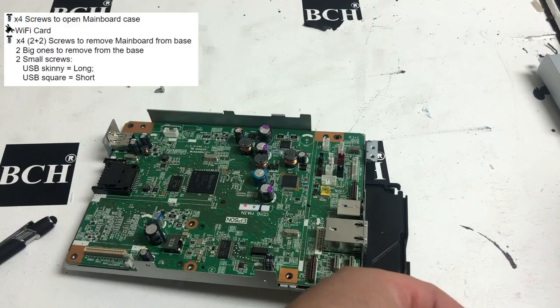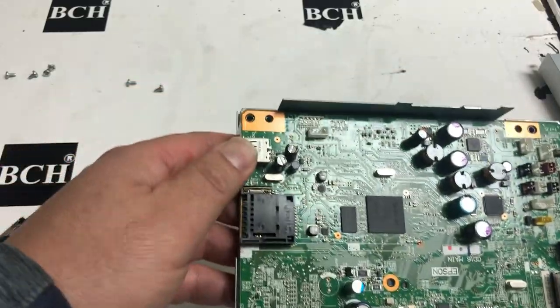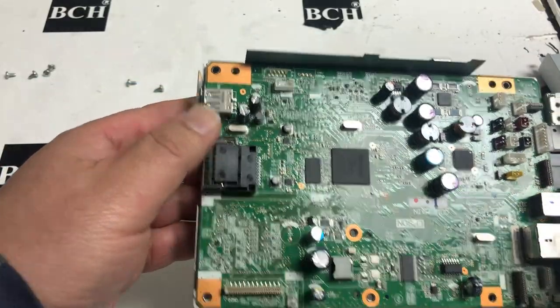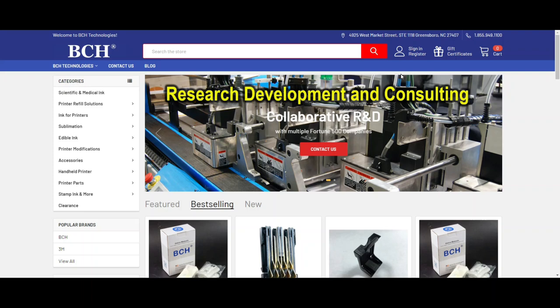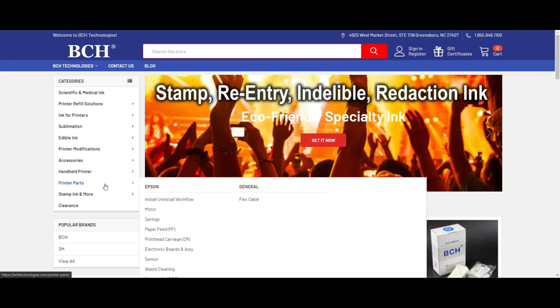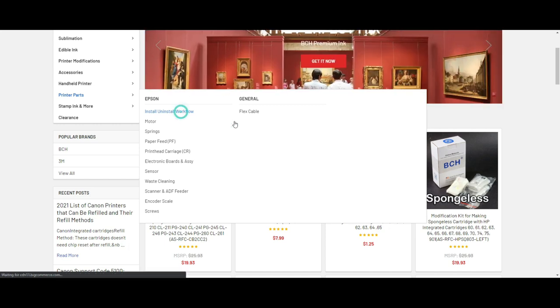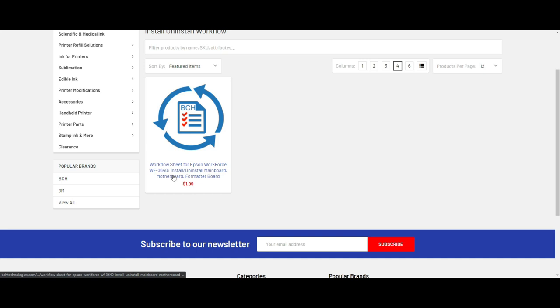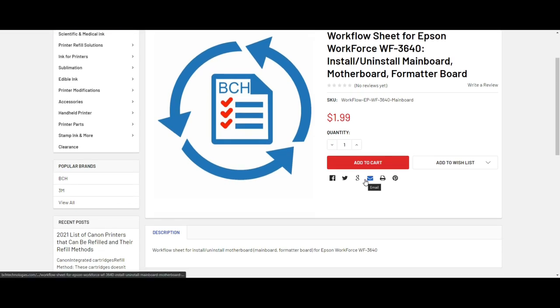It's getting long, so I'm going to put the installation in the next video. Let me show you where to get the workflow sheets. You don't really need it for uninstall, but when you install, you're definitely going to need a worksheet. Go to bchtechnology.com and go to printer parts. Under Epson, go to install/uninstall workflow. Please don't share it on file share — it really takes me a lot of time to develop this. As I said, you don't have to buy it; everything is in the video. However, if you do want a hard copy, I'll put the link above.